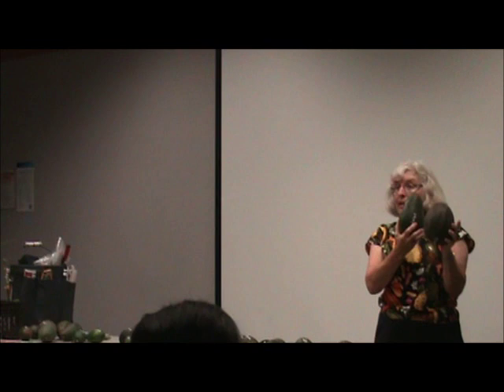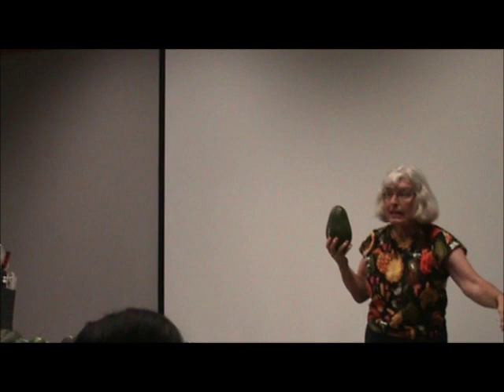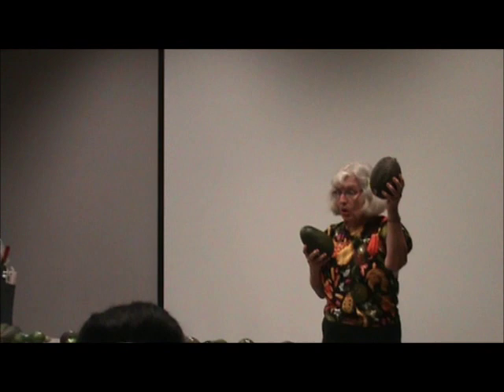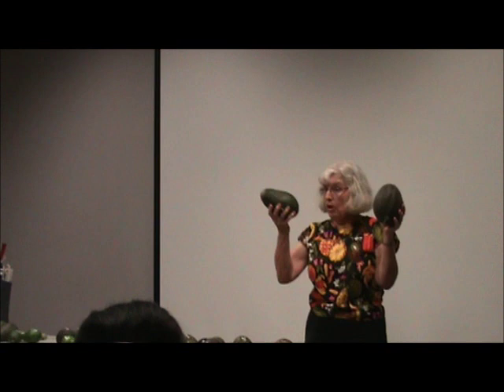Mr. Daily planted a bunch of Queen seeds and got Daily 1, Daily 2, Daily 3. I've got a picture of Daily 16 — it's a huge thing and I really want the budwood but they're not letting me get it yet. This is Daily 11 — a nice avocado. The main reason I mention it is: if you plant a Queen seed expecting to get a Queen avocado, it's not going to happen. You don't know what you will get.